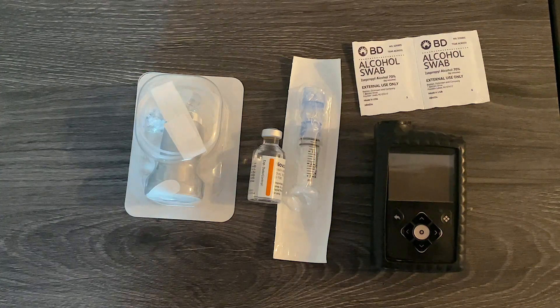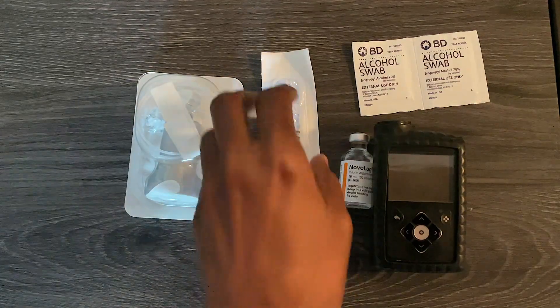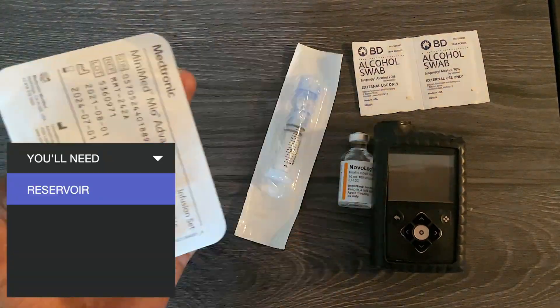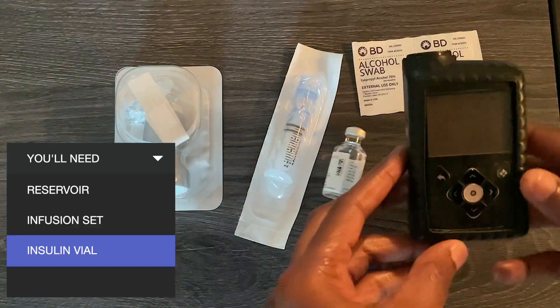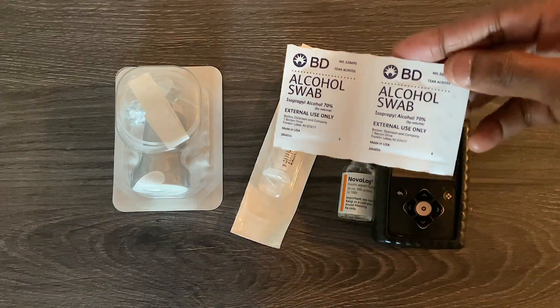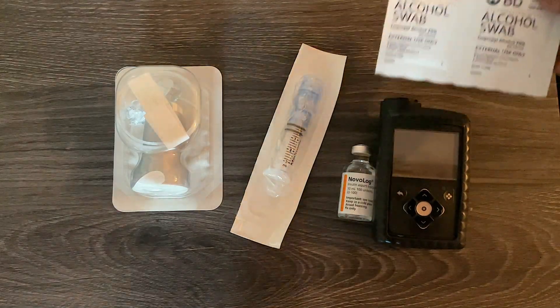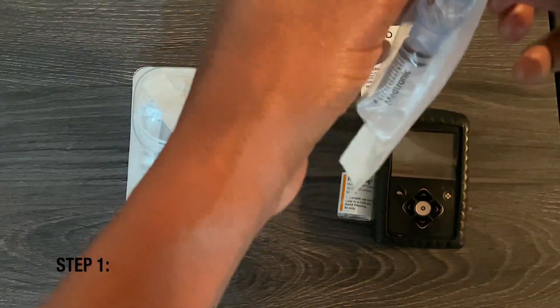This video is going to show you how to fill your insulin pump with insulin. You're going to need the reservoir, the infusion set, your vial of insulin, your pump, and some alcohol swabs to clean the area where you're going to apply the infusion set.